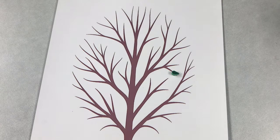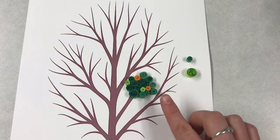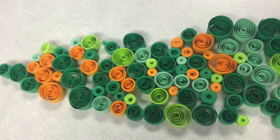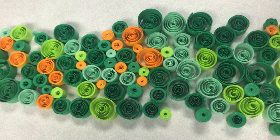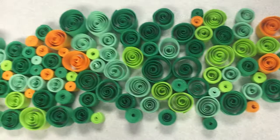For my tree project, I decided to use both loose coils and tight coils to create the leaves on my tree. Your project doesn't have to look like mine — feel free to get creative and make your own unique work of art. You will need quite a few completed rolled papers to finish off your tree, so sit back, put on your favorite TV show, listen to an audiobook, and roll up a whole bunch of shapes so you have them all ready when you start gluing.